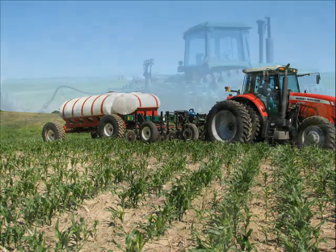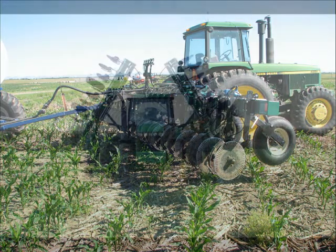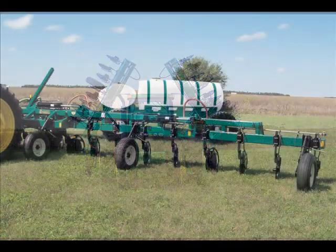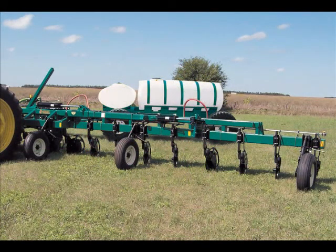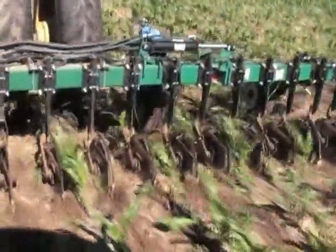Need a 21-foot rigid bar with 16 coulters, a 31-foot folding tool bar with 25 coulters, or a 61-foot double folding bar with 24 coulters and an all-wheel steering cart? Think of Hawkins for your liquid fertilizer placement.